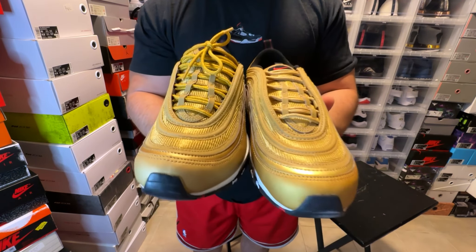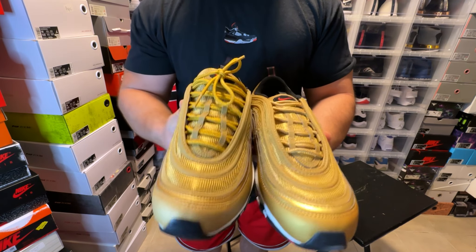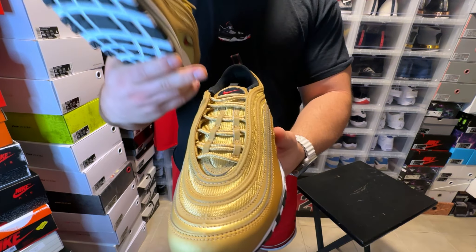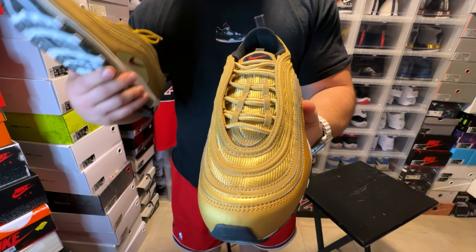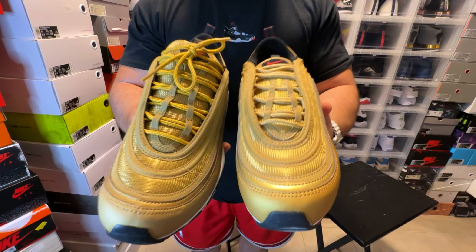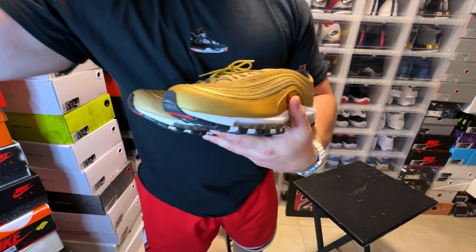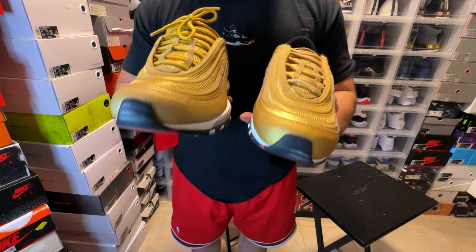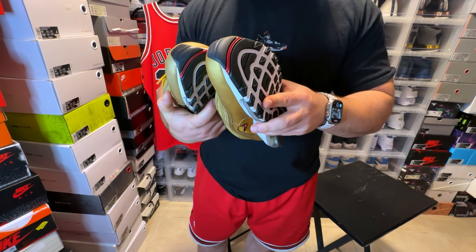Right away you may see the differences between the laces. The retro that we have tied up has a much more vibrant gold lace, and the newest pair has a more subtle, lighter shade of gold. You can definitely see the differences between the two.